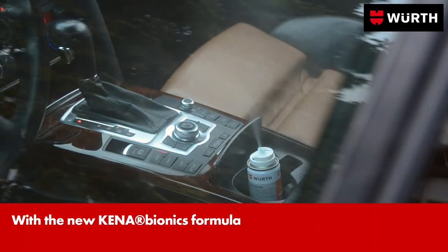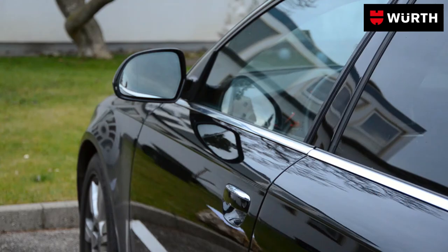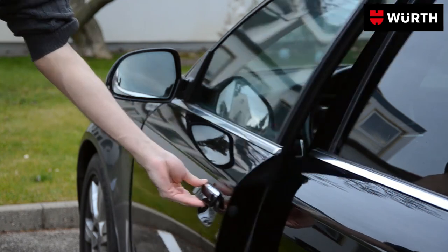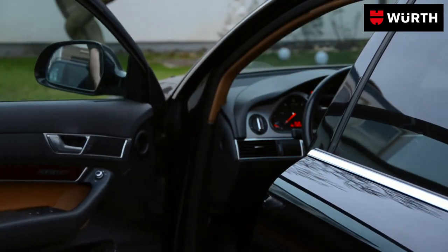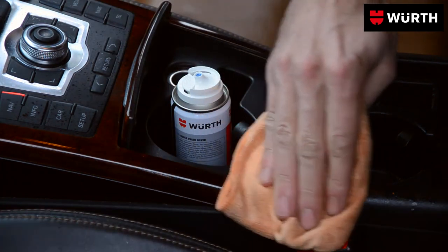After just 10 minutes, all unpleasant odors from the interior and the air conditioning have been dispersed. At the same time, the antibacterial silver ions put a stop to mold and bacteria. Any residues can be simply wiped away with a damp cloth.